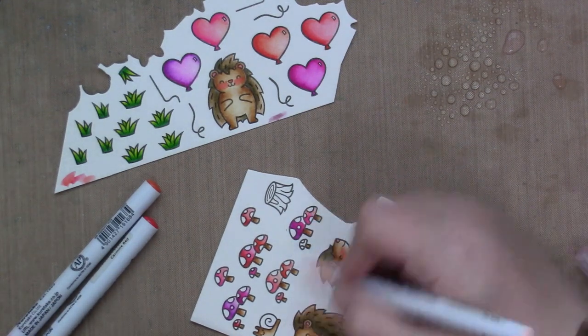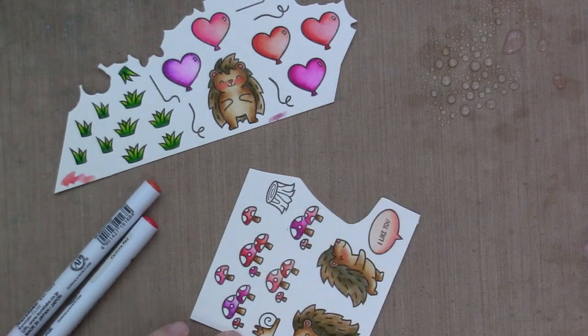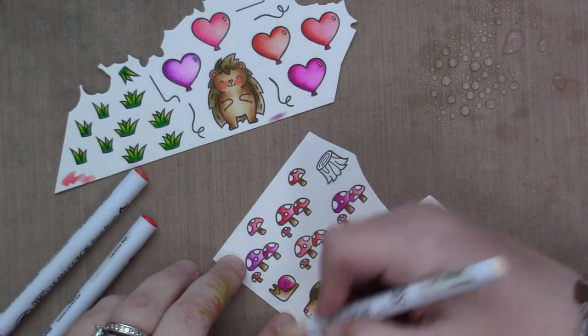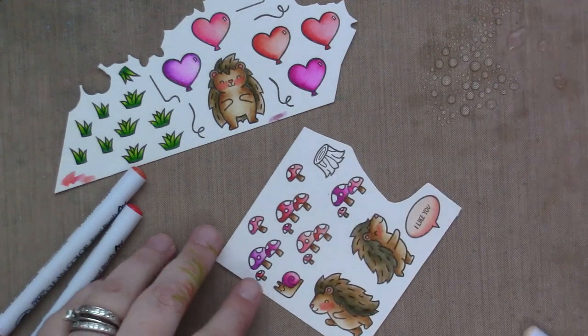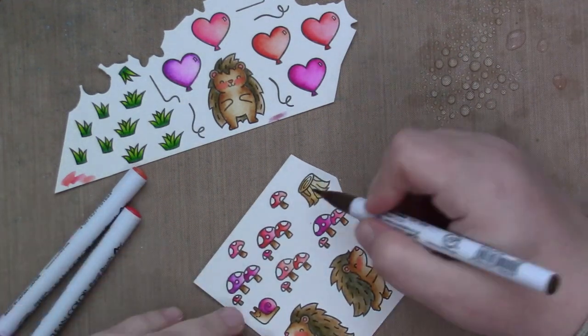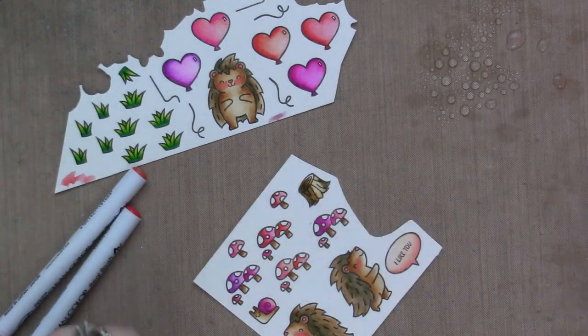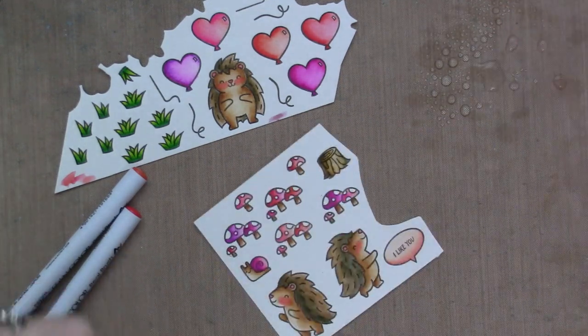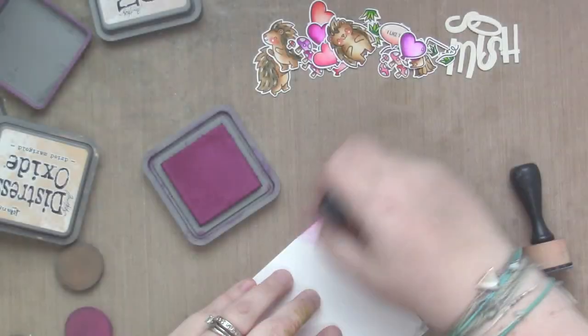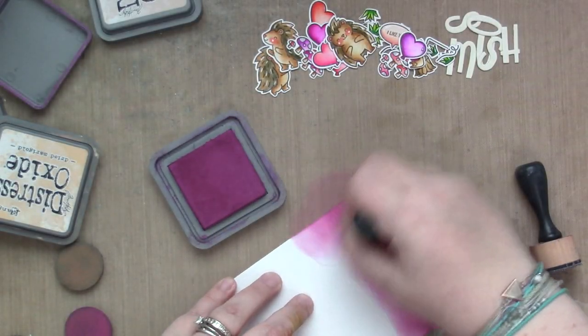I also color a tree stump in some other browns different from the porcupines, but I ended up not using that either. I'll save the unused images for another card to save time coloring down the road. That was actually really quick because I used the same colors for basically everything.